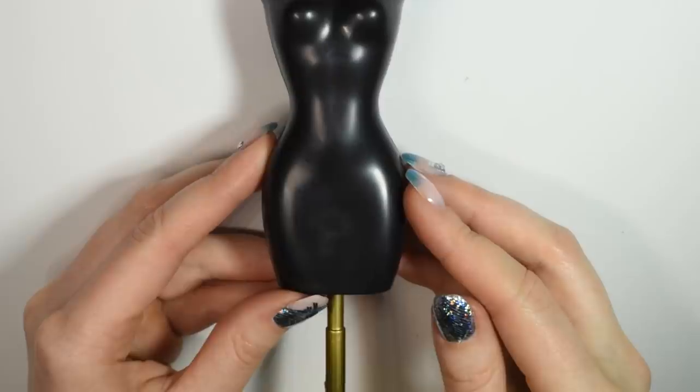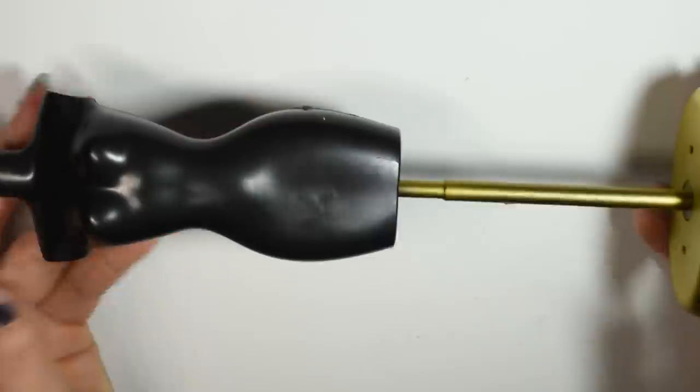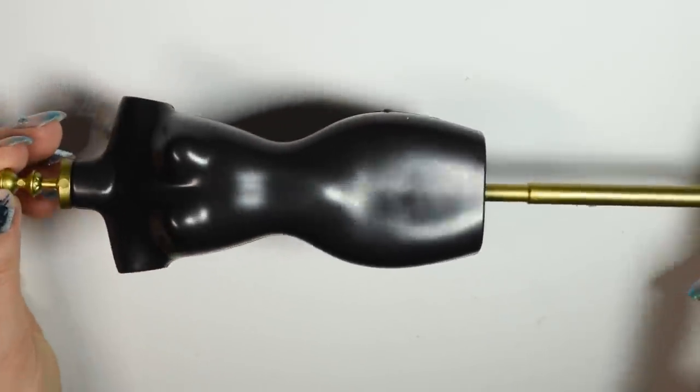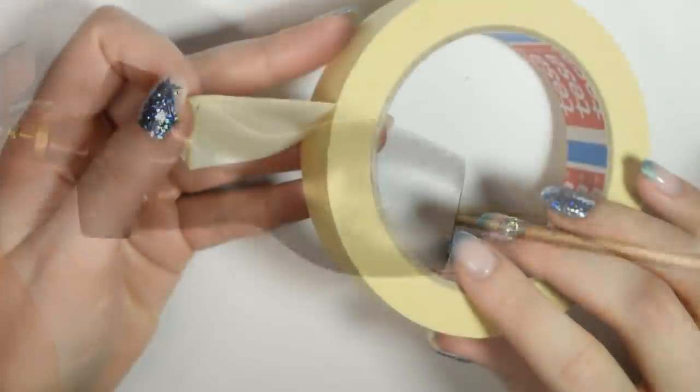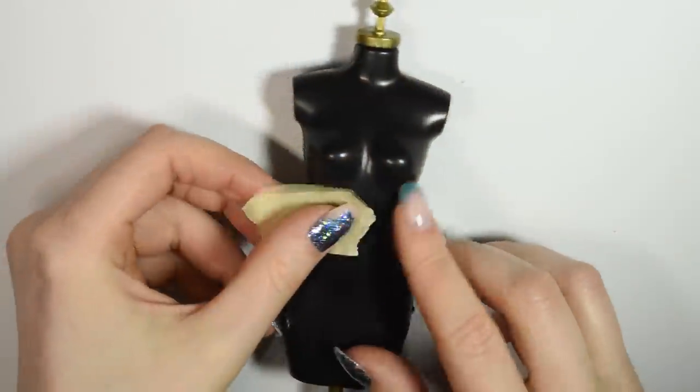I'll be working on this doll dress form for this video. This is a Barbie-sized one and I got it off eBay. To start out, we're gonna make our pattern. For this we're gonna use some masking tape which we're going to place over the doll so we can draw on the pattern.